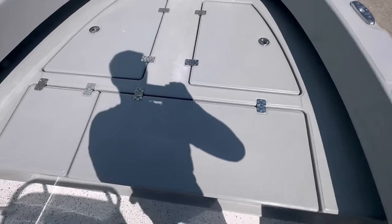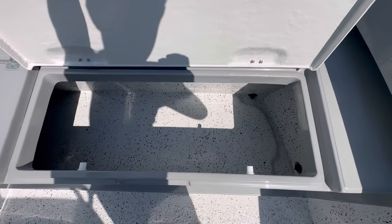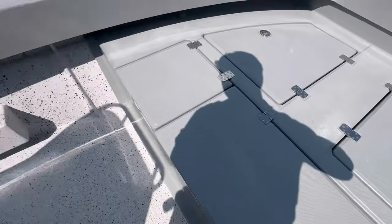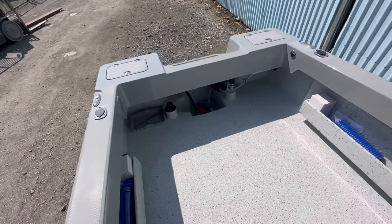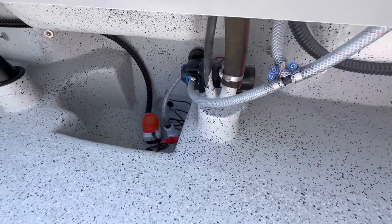Large casting platform. We've taken the bulkhead out between the two compartments. Custom side pockets — these are two metres long, both sides. Build system with the through-hole transducer mount recess.